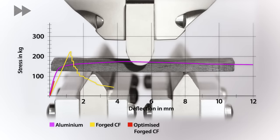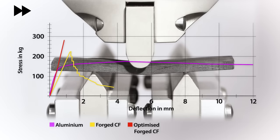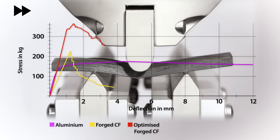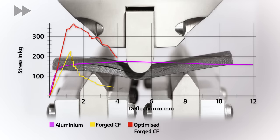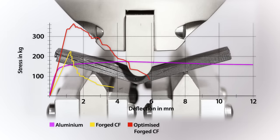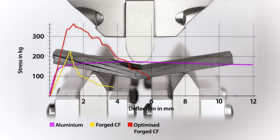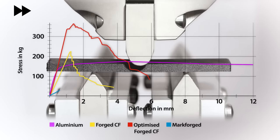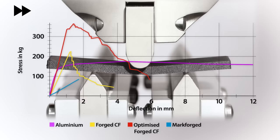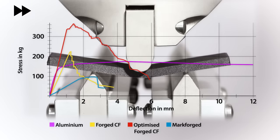Like in the previous test, the optimised version of the forged carbon shows the highest strength and stiffness — perhaps unsurprising due to the unidirectional nature of the material. The Markforged continuous fibre 3D print showed significantly lower stiffness than the other materials but still had a very good yield strength, showing that it could certainly be used for structural components.